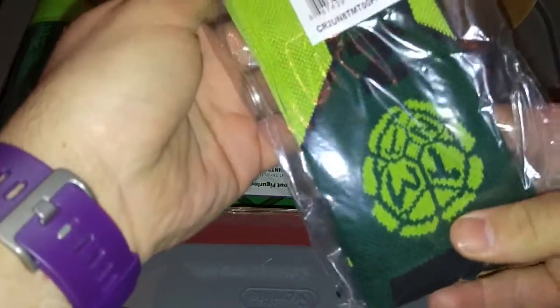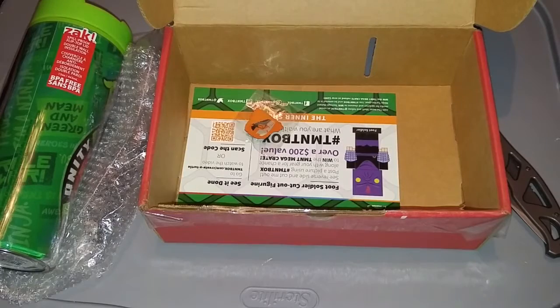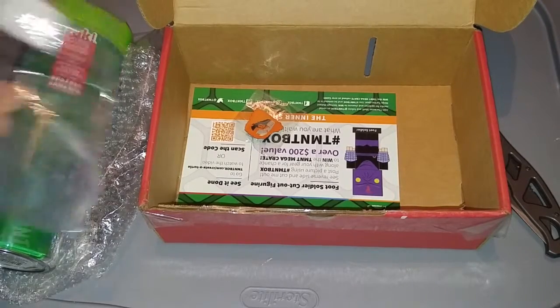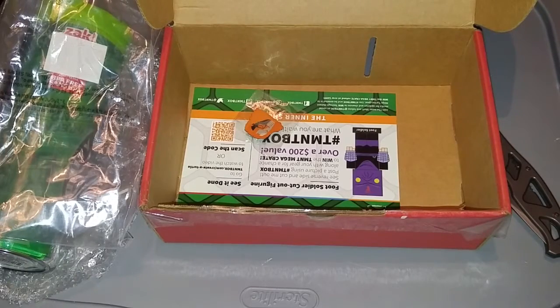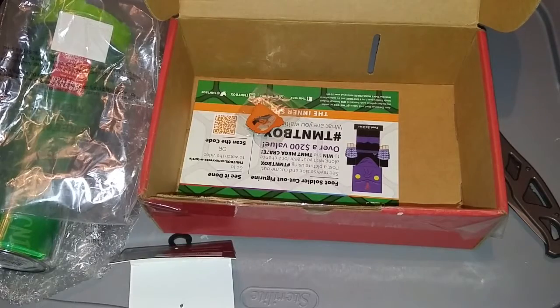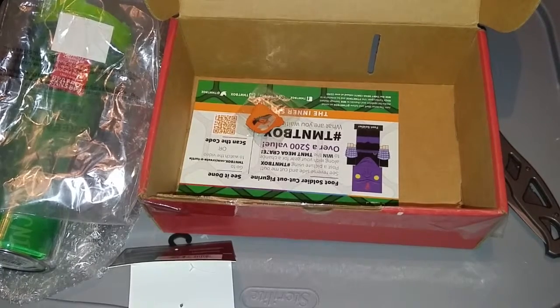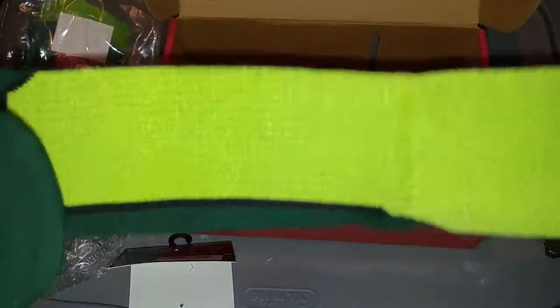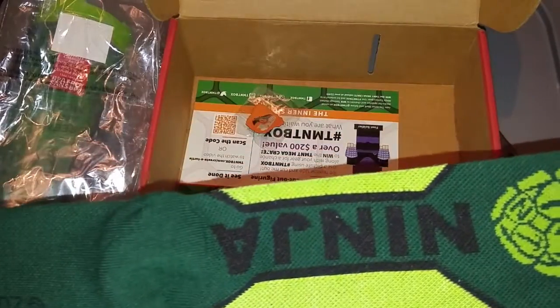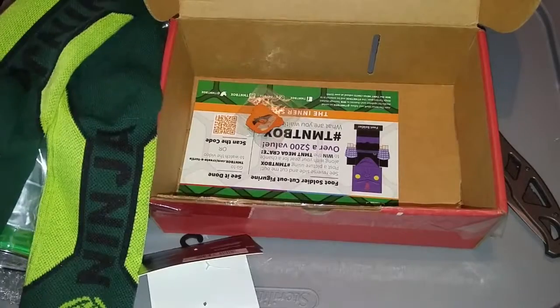Looks like we got some socks. Let's see if we can open these up real quick. They look like a really decent pair of socks, very thick. Ninja. Definitely be wearing those today.